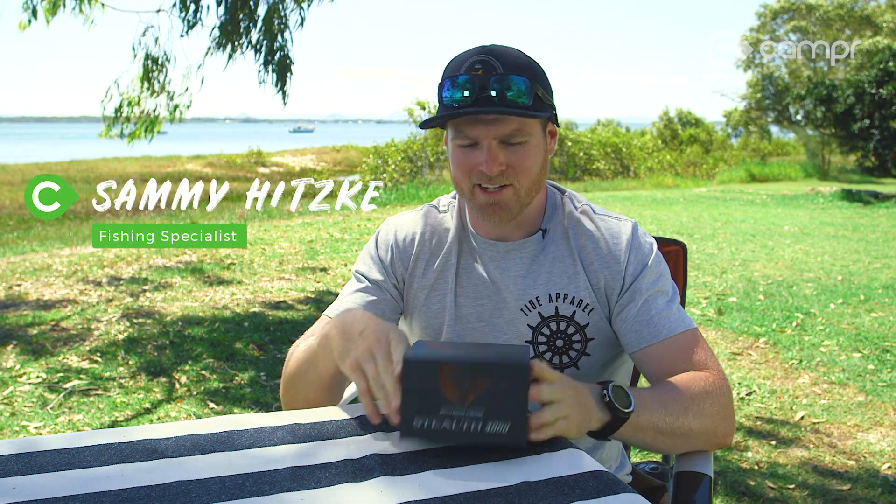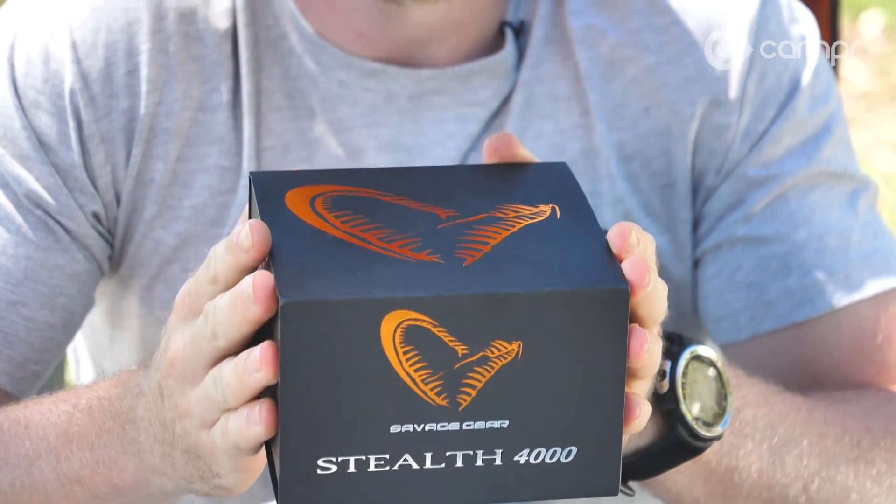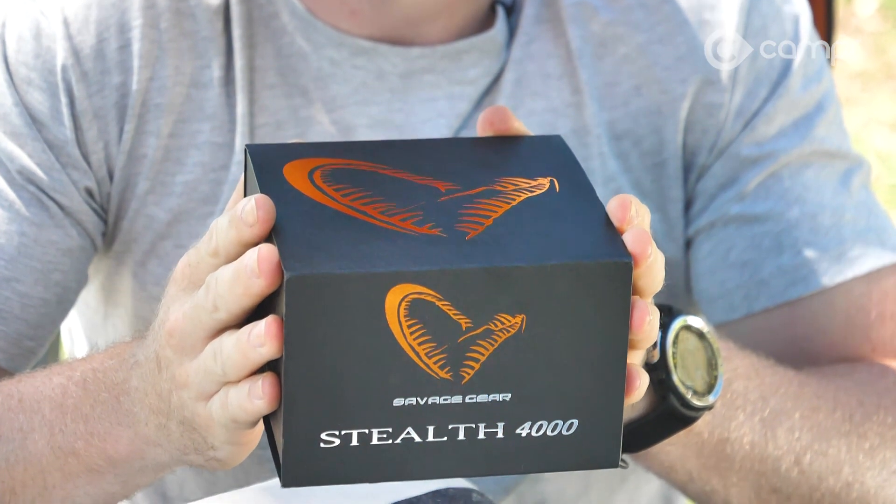We're talking reels today — not just any reels, we're talking about the flagship model of the Savage Gear range: the Stealth series. We're going to do something a bit different and do an unboxing so you guys can see the whole process from start to finish.